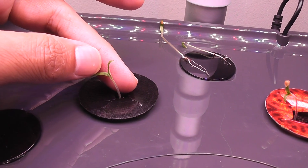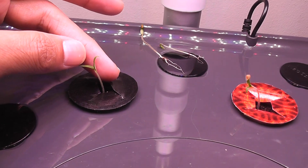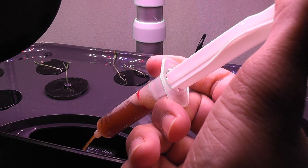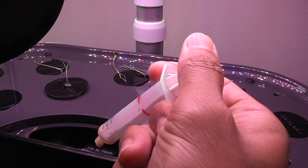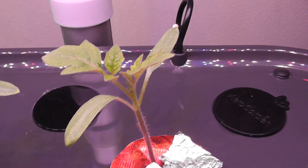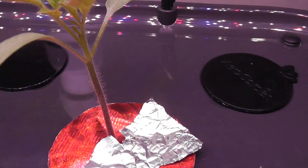Since the seedlings are big enough, I am going to start adding the nutrition. I am adding nutrition as Aero Garden recommended — that is 12 ml with every feeding cycle. Day 12, and the seedlings are growing very nice.